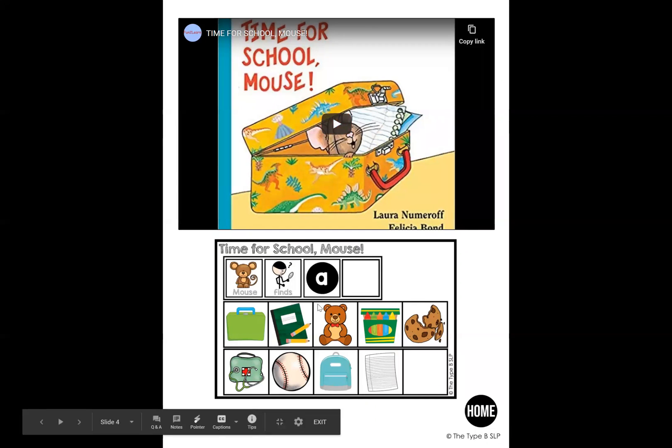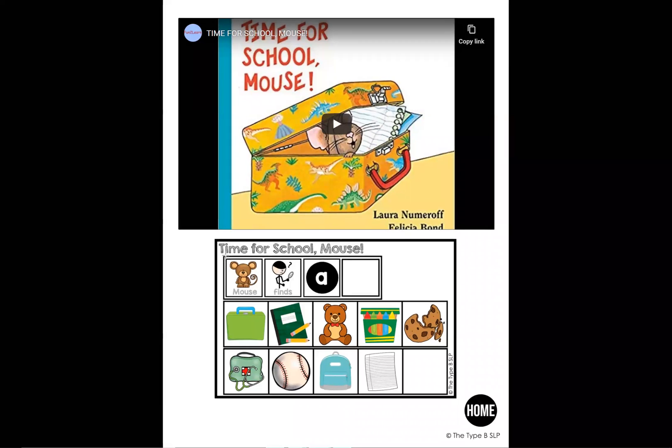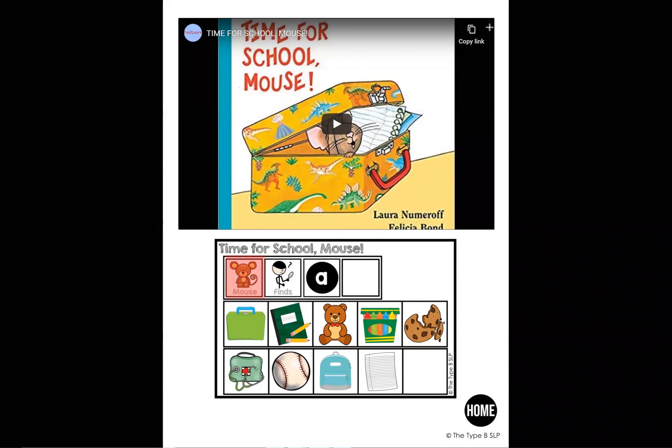What I like to do when we're telling the story is use the annotate tool on Zoom — that's what I'm on right now. So I might use the highlight and talk about who the story is about — it's going to be about mouse. Where do we think mouse is going? If we look at the cover of the story, where does it look like he might be? What's he doing? I can also use the highlight with the annotate Zoom feature, and I can highlight as we go through the story — we can highlight the different things that we see, or even check off as we see those things.